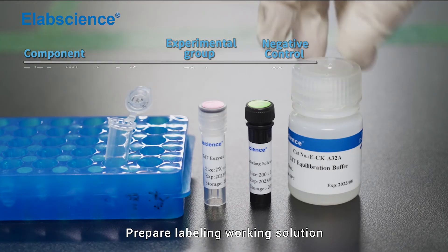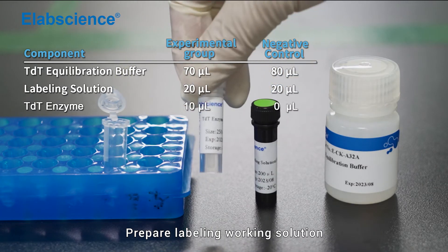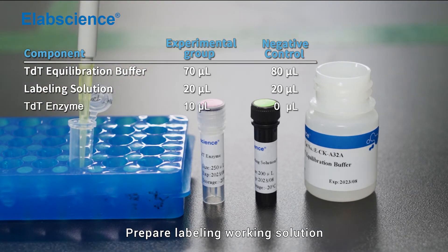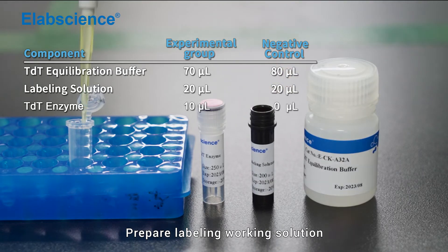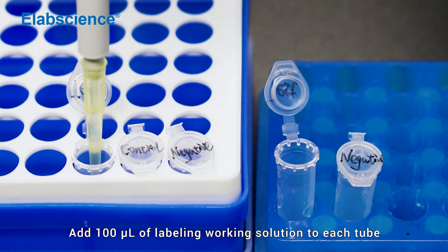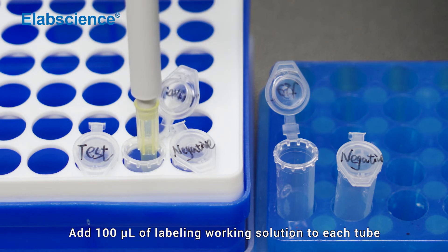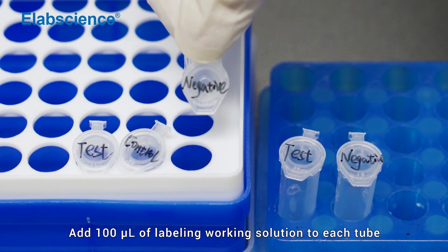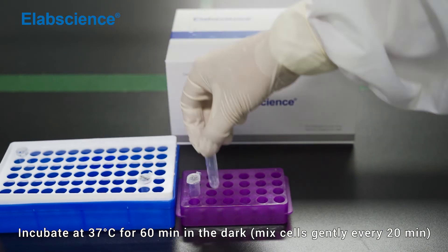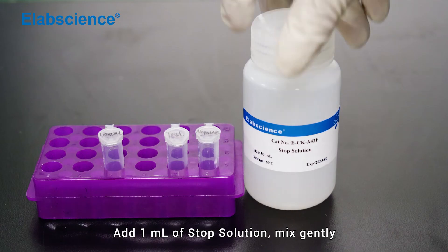Prepare the labeling working solution. Add 100 µL of labeling working solution to each tube. Incubate at 37°C for 16 minutes in the dark. Add 1 mL of stop solution and mix gently.